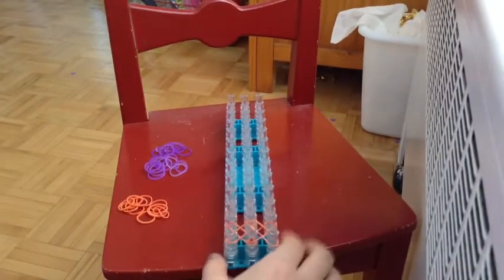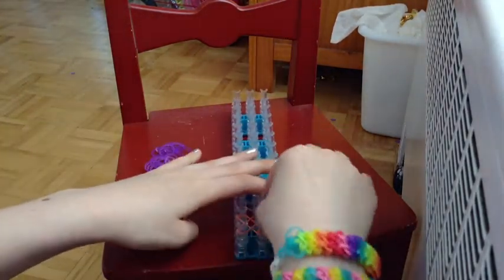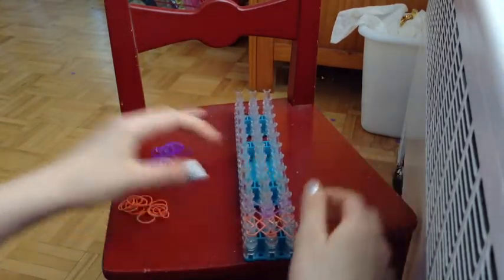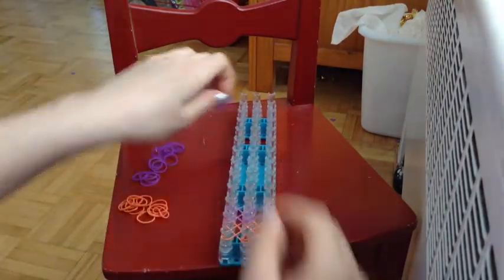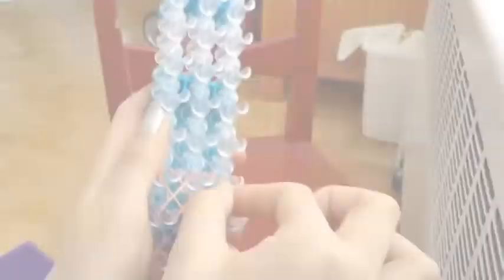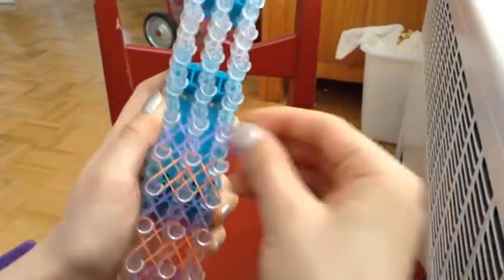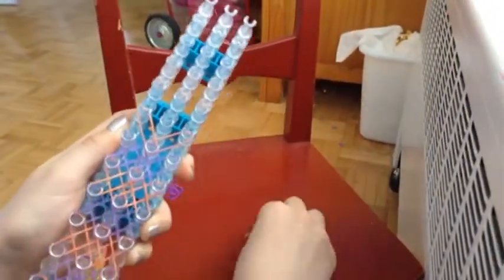So now we're going to repeat the same process, except with the purple now because we're following the pattern. Bottom middle, diagonally up. Bottom middle, diagonally up. Bottom left, diagonally up. And bottom right, diagonally up. I'm going to fast forward from here because we just repeat the same process all the way up to the end of the loom. So remember: from the bottom middle all the way to the left, to the right, bottom left to the top, bottom right to the top, repeating all the way up the loom.